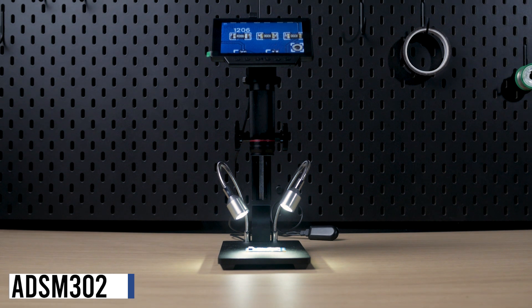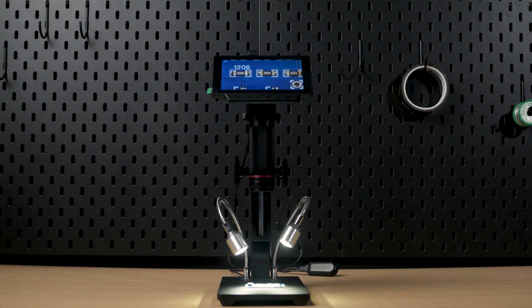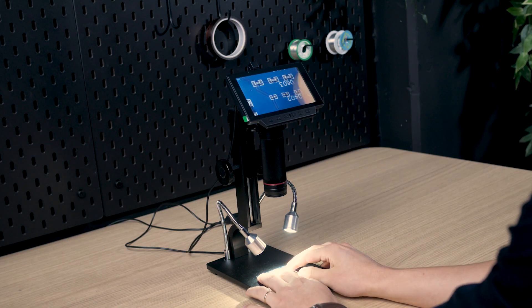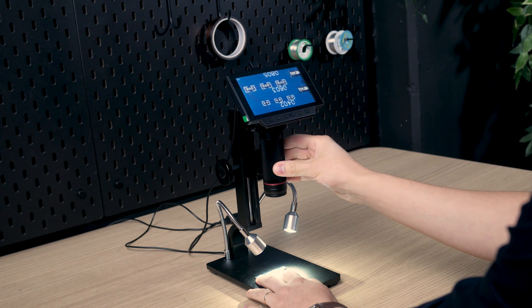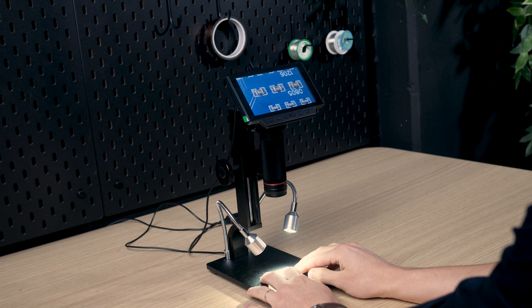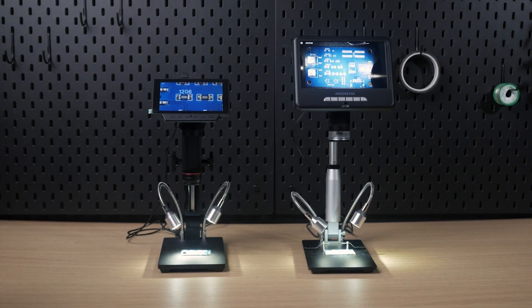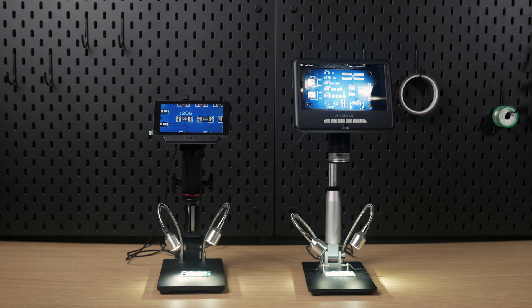Then we have the ADSM302. It comes with a smaller screen similar to the AD106S. However, this microscope comes with a higher and different stand of a little over 26 centimeters, which is nice for soldering. It is also less shaky compared to the others. However, for this price I would consider the AD207S. The height of the stand is almost the same and the AD207S comes with a larger display and a higher resolution.